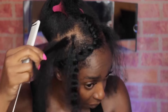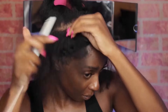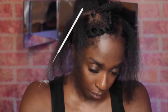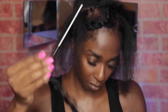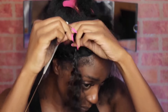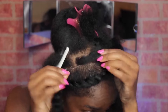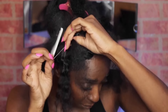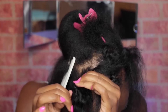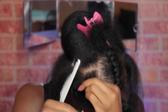So this one here is a perfect example of using too much hair. This next section was a little too big to fit through the micro link — you'll see it just won't fit through. And if you try to force it, you're probably going to break the link and you'll have to use a different one. So just make sure your pieces are small enough. As you go through it, you'll find that sweet spot of how much hair you need to get it through the micro link.